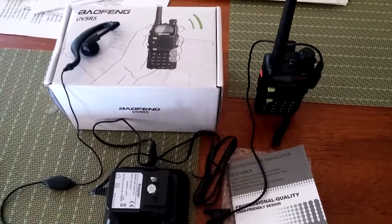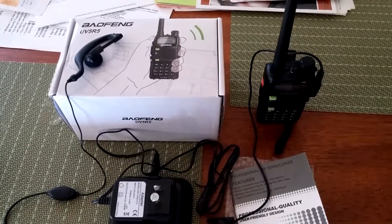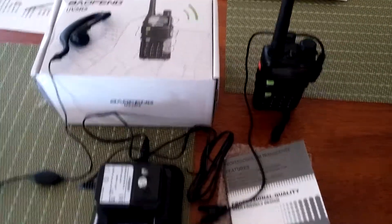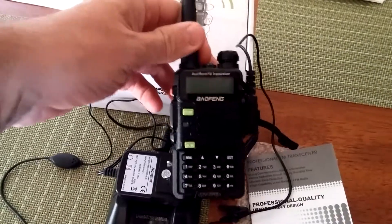We're here, jack-of-all-trades master of none, with another review of the Baofeng UV-5R. It's a portable ham radio.